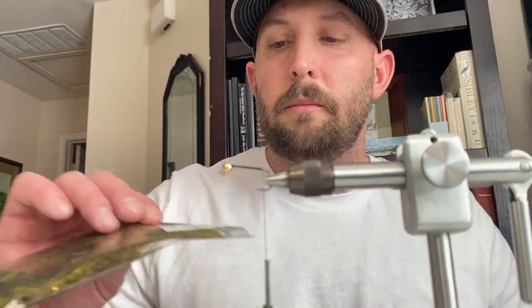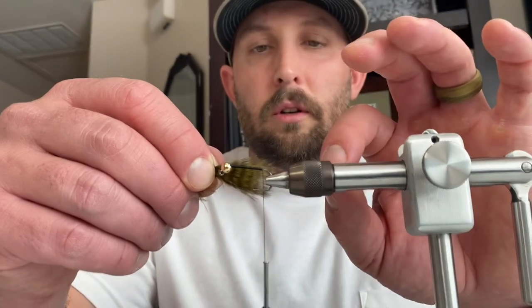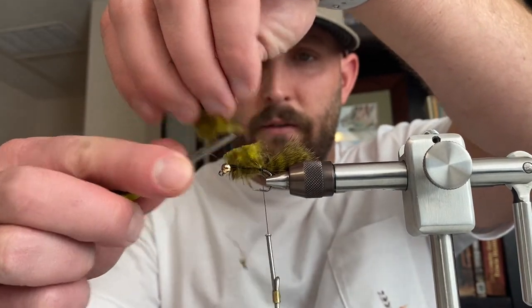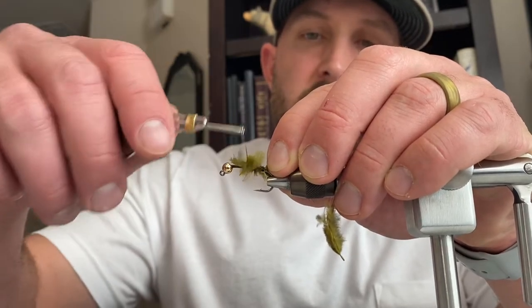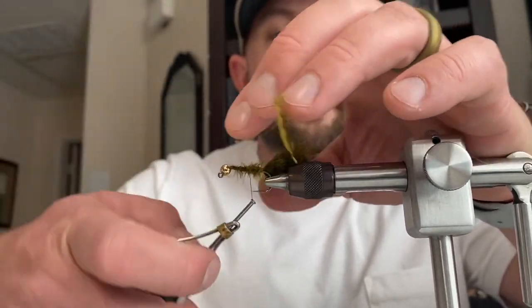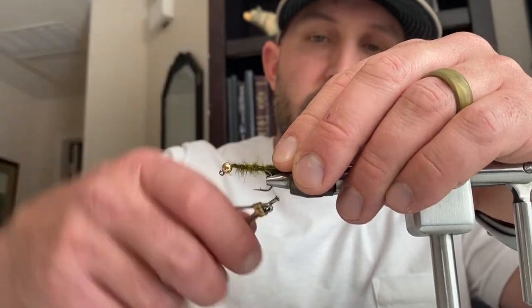Then we're going to tie in the tail. The tail is going to be this grizzly marabou in olive. Get yourself a few good feathers, measure it out — I like my tail to be about as long as the actual hook itself. Get a couple good wraps to secure it in there, and you can trim off those feathers. I like to leave some feather there — it's almost superstition for me, but I think it adds a little body and profile to the fly. Wrap that all the way up to the bead head and back down to where the tail is.